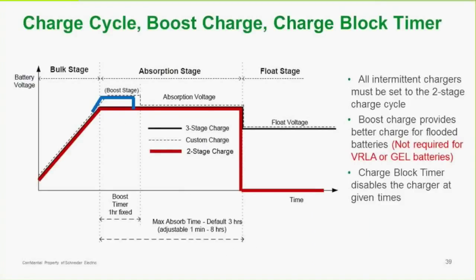This graph shows a typical charging profile. There's a bulk stage followed by an absorption stage followed by float voltage. There's a three-stage charge — the black line — and a two-stage charge — the red line — where you don't actually go into float and instead go back to supplying power to loads. There's a boost section normally used for flooded batteries, which are becoming more rare. We would not use boost for VRLA or gel batteries.